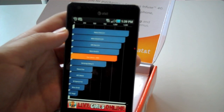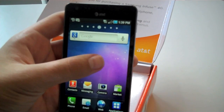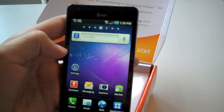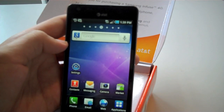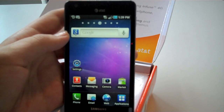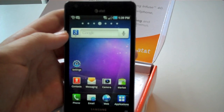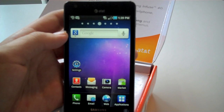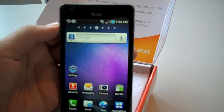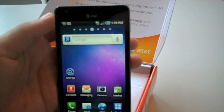Overall, pretty impressive device. It's a very big screen, very bright, has nice colors. That was the unboxing and hands-on of the Samsung Infuse 4G. Please leave any comments below, and subscribe for more videos. Thanks, guys.